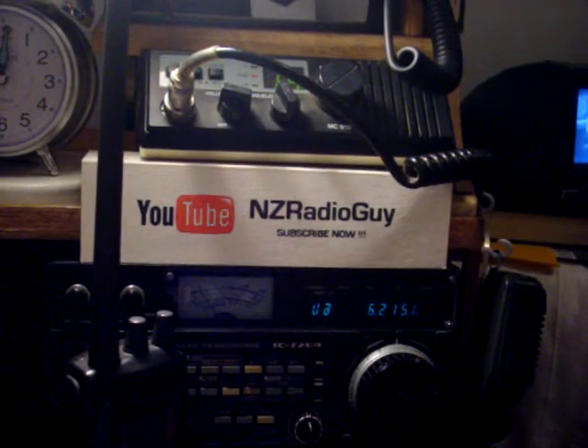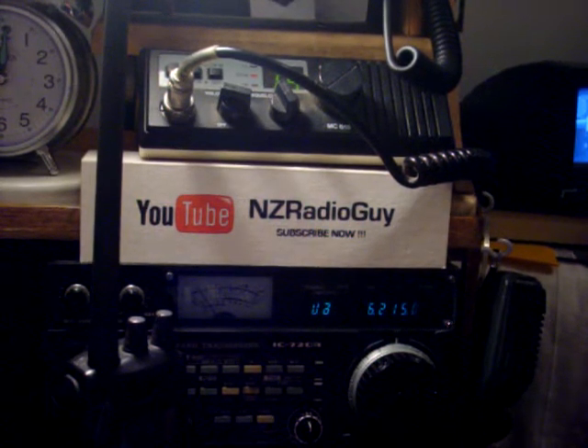They're used for in-harbour communication and they're the number one radio carried on board small boats around the coast.